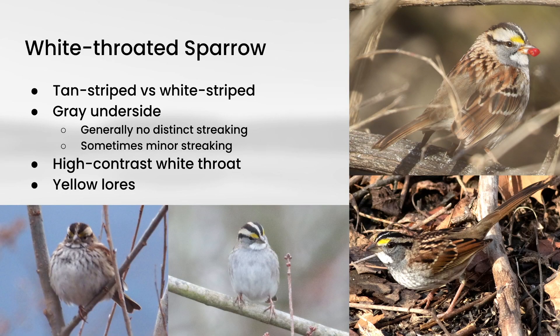Next we have White-throated Sparrow, and these come in two forms: tan-striped and white-striped, which basically refers to the color of the head stripe area. In the winter both of them are sort of muted, but the white-striped are still a little bit brighter in that area compared to the tan-striped, which can be quite dull. But in general, that distinction doesn't come into play much with identification. The main thing you want to be looking for is a plain gray underside that typically does not have any streaking.